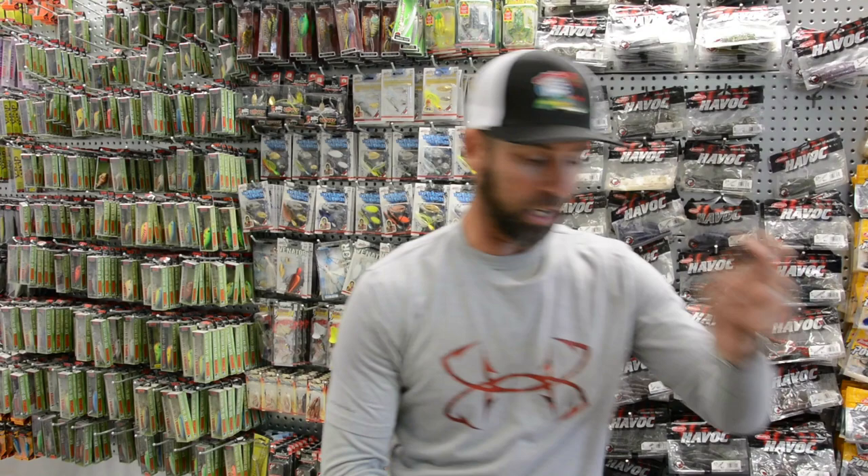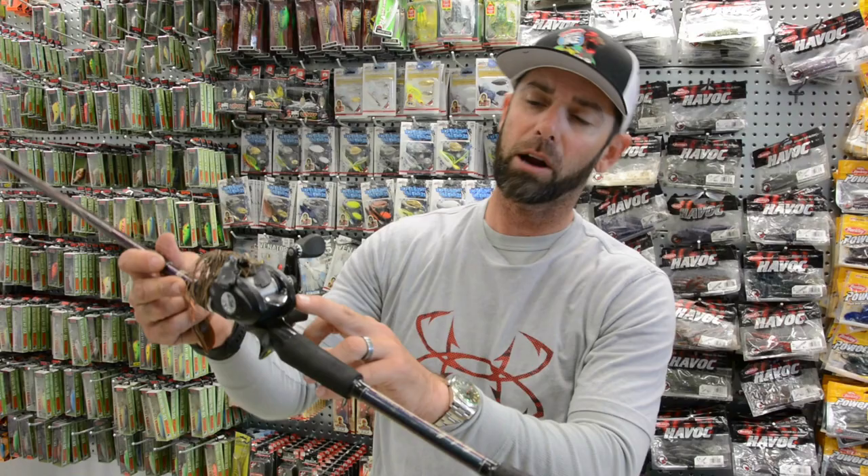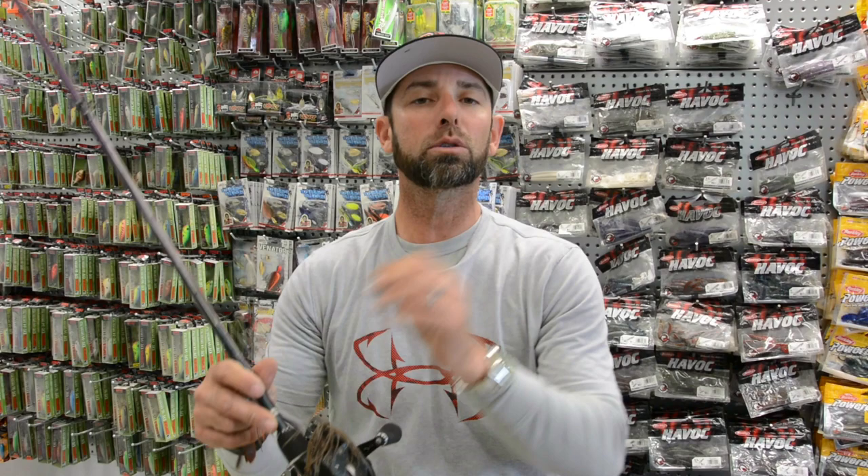I used my signature Abu Garcia Ike series rod — the 7.2 medium heavy rod — and that's a rod I designed for jig fishing. I paired it with the Abu Garcia Revo MGX with the super fast 8.0 to 1 gear ratio. And I used 17-pound Berkley Trilene fluorocarbon. Fishing around all those rocks is pretty nasty, so I wanted to go a little heavier line.